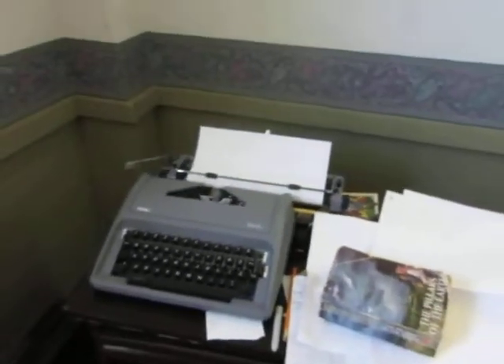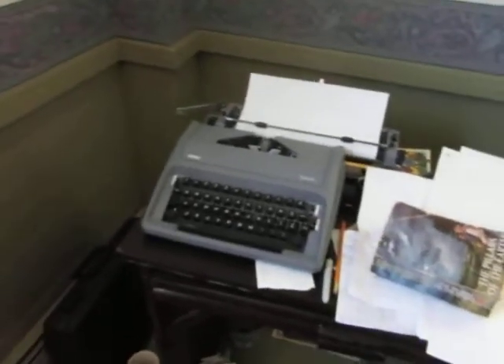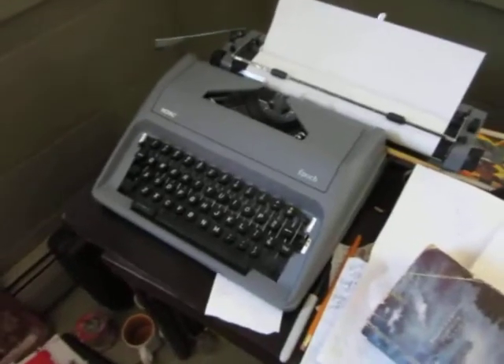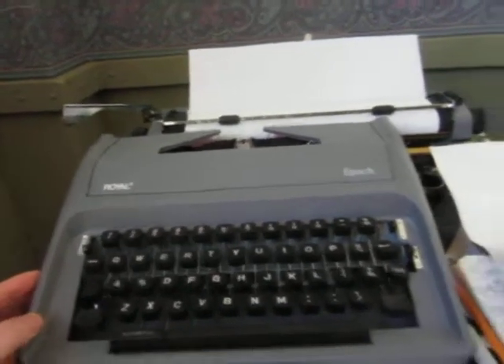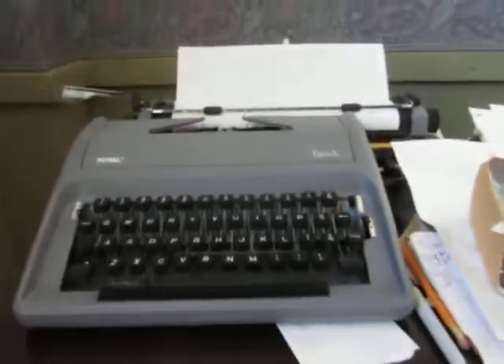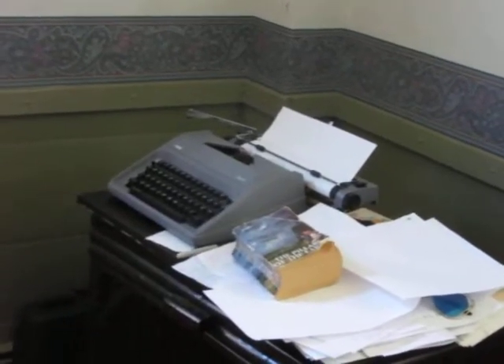Good day everybody. This is a Royal Epoch typewriter. This is a brand new machine which I got in July. As you can see it's a nice looking machine. This though is all plastic. Not entirely a big fan of that, but I've decided that it isn't too bad. You can get a profile shot — nice lines on it. Nicely designed machine.